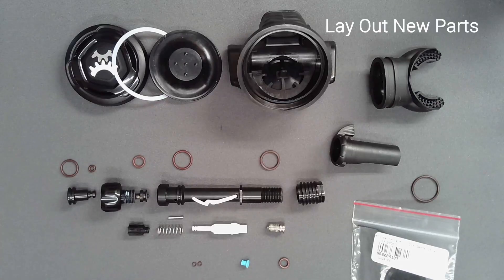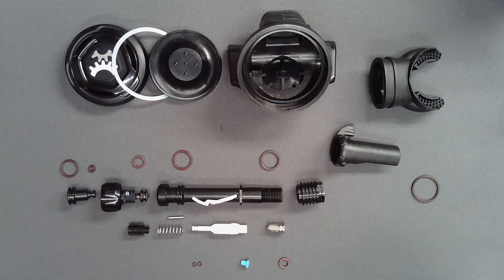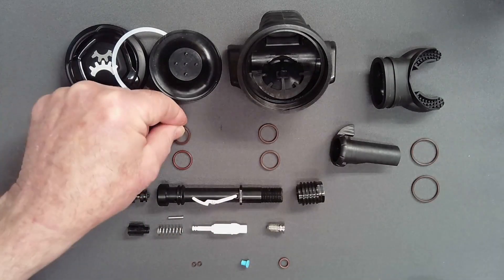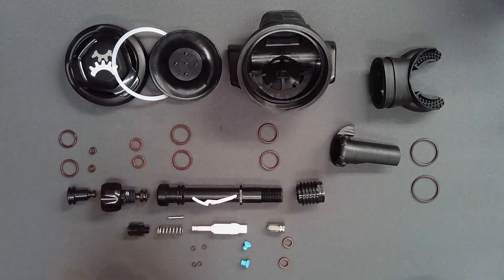Lay all parts out in a logical fashion using the schematic as a guide. Open the service kit and identify each replacement part. Replace each used part with its equivalent from the service kit and remove all old parts from the work surface.